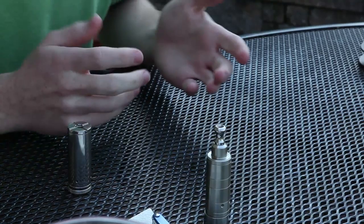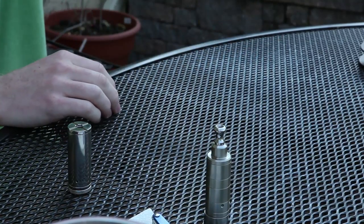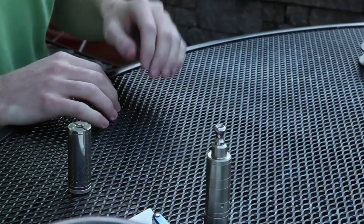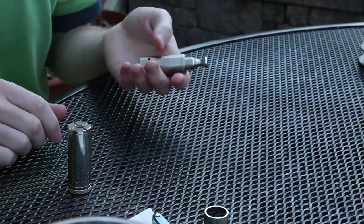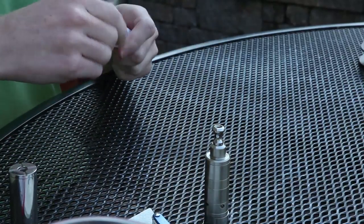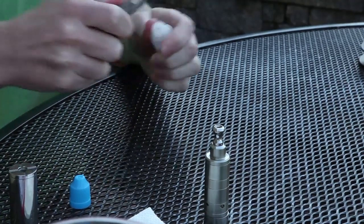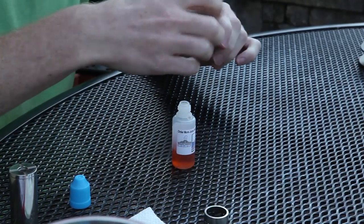I'm the type of vaper who doesn't vape the same juice all day long — one day is probably the longest I get out of a particular flavor. So I'm always changing juice, and it's actually really easy with this atomizer. You take your juice bottle, you open it up, you pop the nipple off, then you unscrew this.